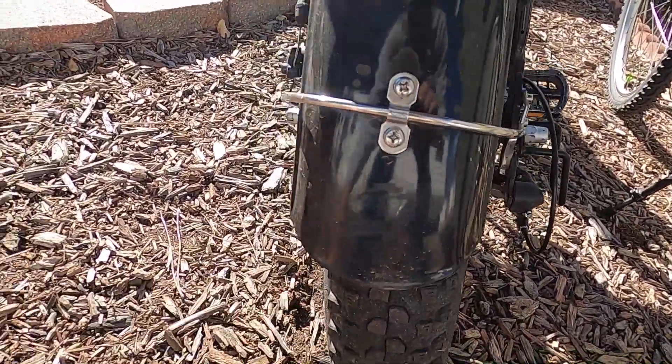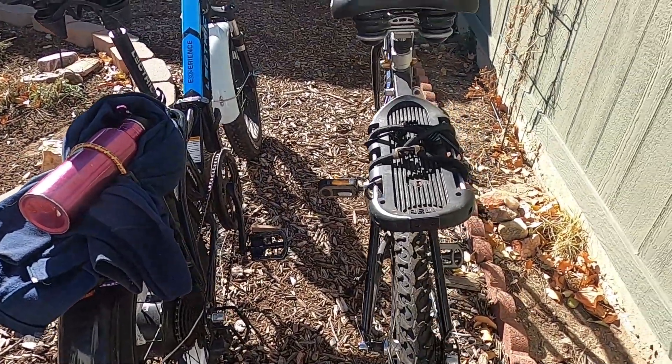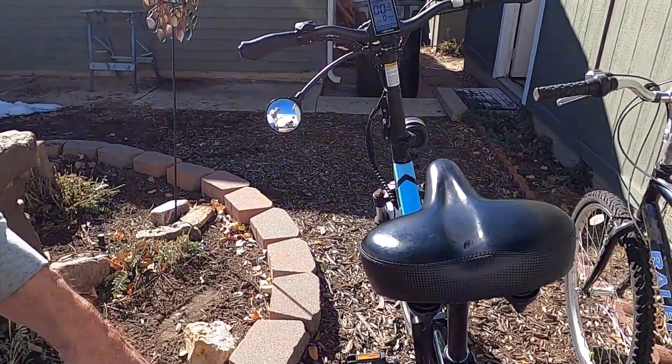The back tire is starting to show a little bit of wear on it, but I think it's good for another probably a thousand miles. All in all it's working great — I'll take them out here in a minute and go for another ride.